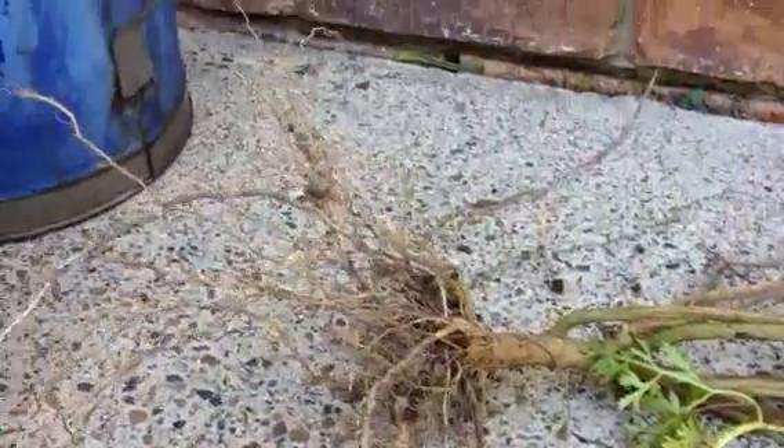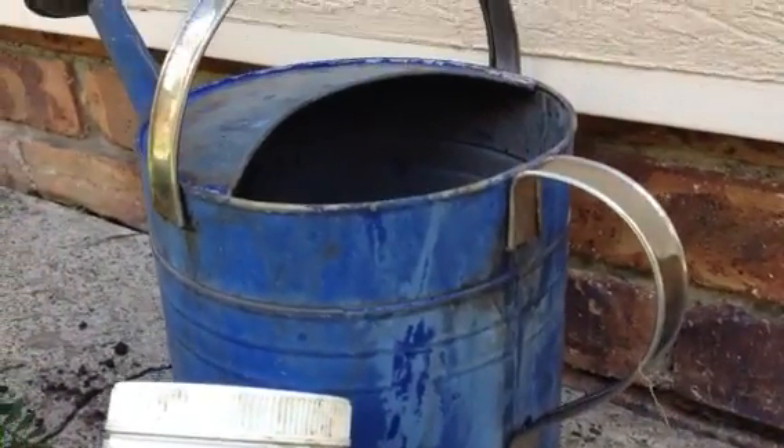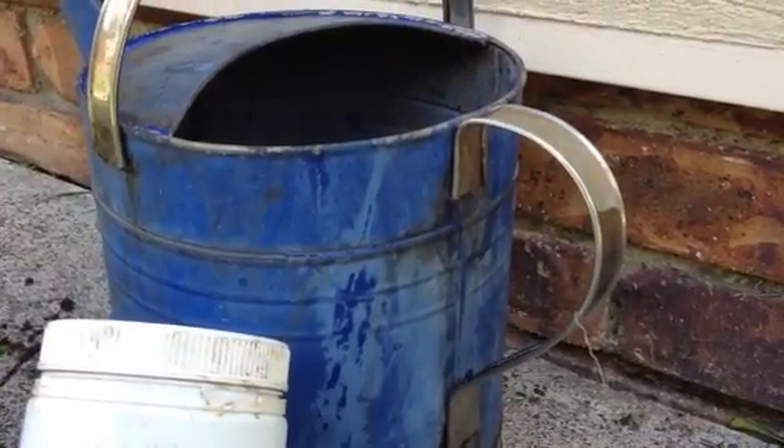Secondly, take some molasses — usually I get it from the store — and put one cup per watering can, and drench the area with the molasses in water.